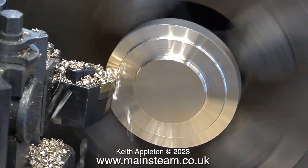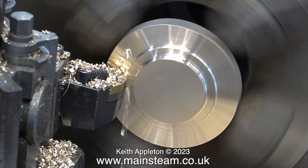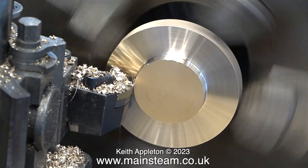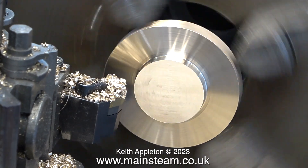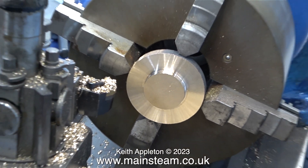Recently, I put my large showman's engine on the market via the Steam Workshop. And recently, I made a video about this, showing it in the Steam Workshop. And even though I thought I'd explained the reason why I'm selling the large showman's engine, quite a lot of viewers ask me, why are you selling it? More about that shortly.